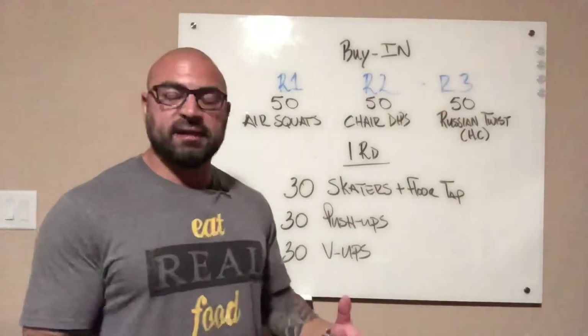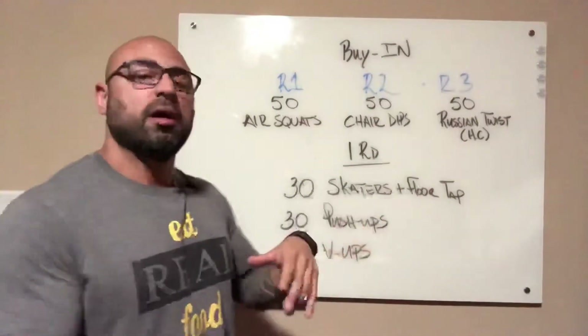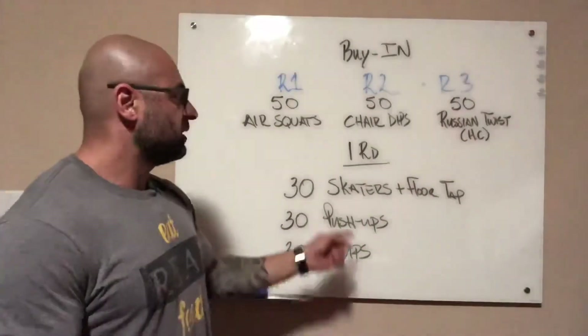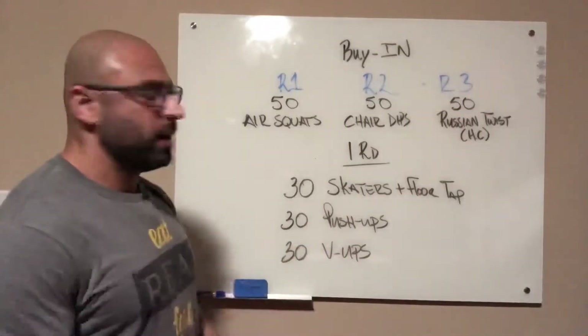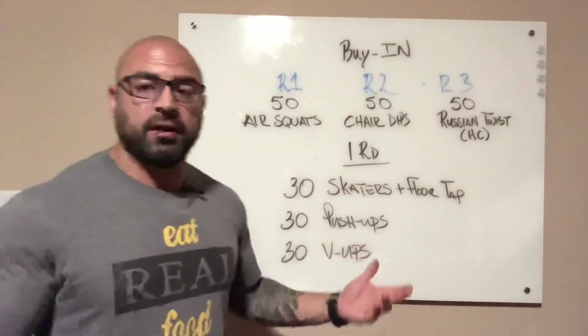Rest as needed. Round three, 50 Russian twists — hard count, left and right is one rep. Complete 50 of those, then come back and do 30 reps of the skaters, the push-ups, and the V-ups. And you're done.